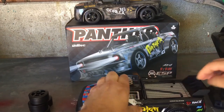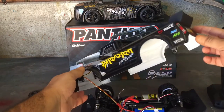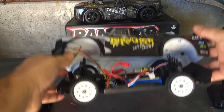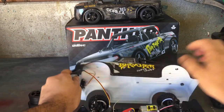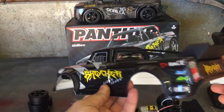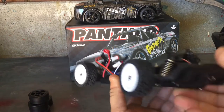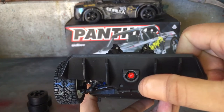Now removing the body clips - the lights are plugged in here as you remove the shell, so I'll just unplug that from the all-in-one ESC. It's a nice Lexan shell - I really like the wing on this one too. Underneath, it has a rear diffuser with a built-in taillight, which is really nice.